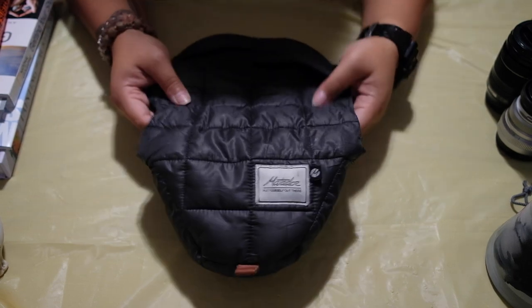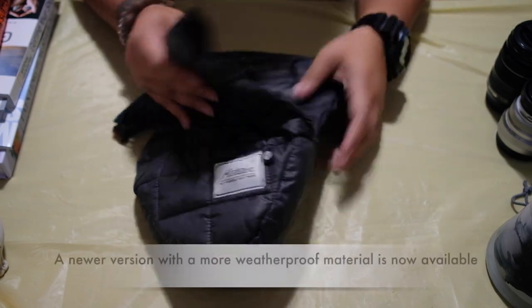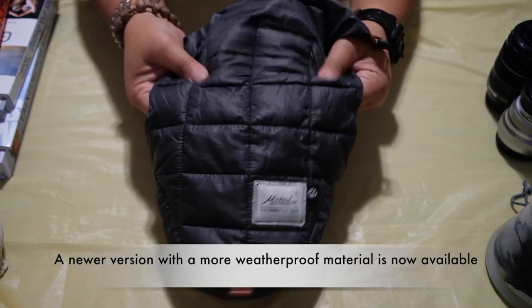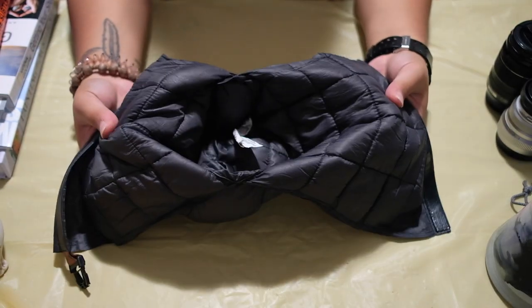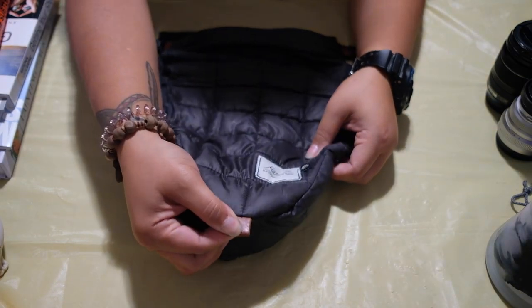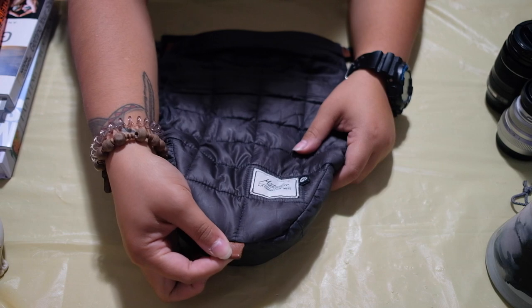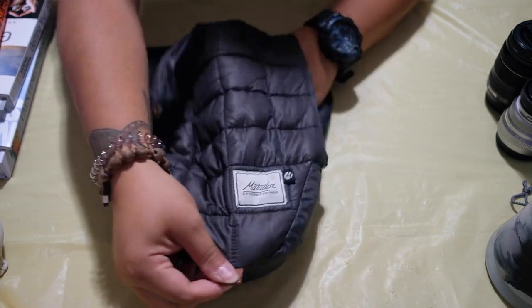This is the Matador Camera Base Layer. The outside shell is actually synthetic fill, so it is poofy and it is beautifully made. It has a pull tab right here that makes it easy to take it off of the camera — just pull it down with the camera inside and it comes off easily.